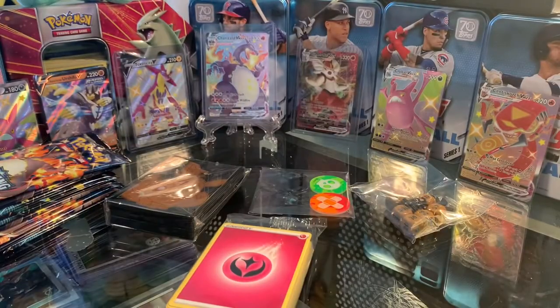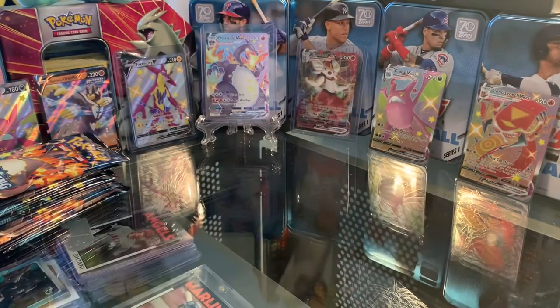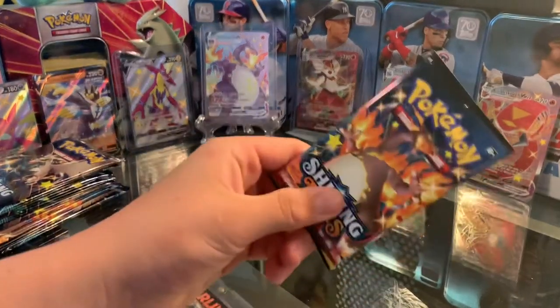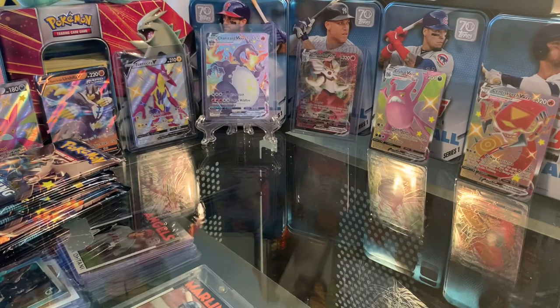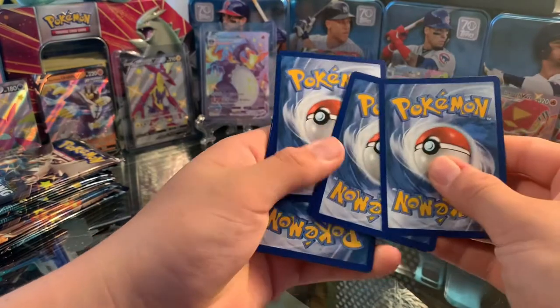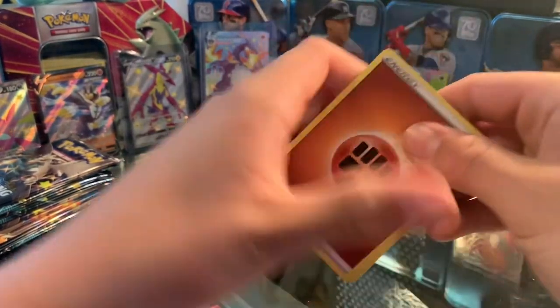Let's put all this to the side and open the packs. First pack — let's see what we get.